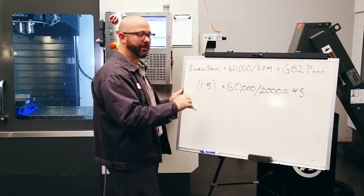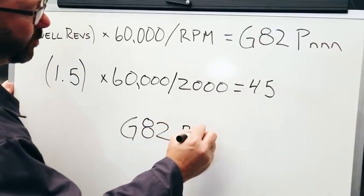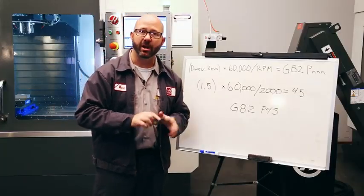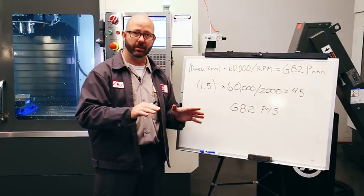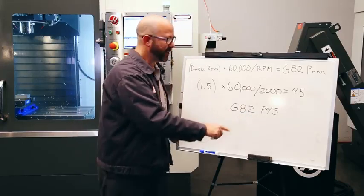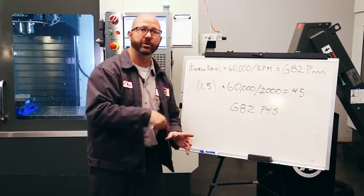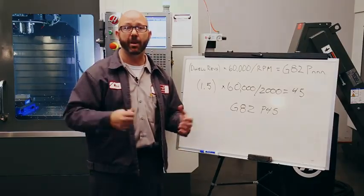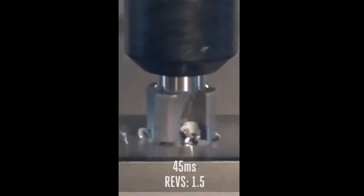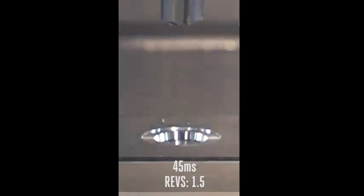So if we do the math, this gives us an answer of 45. That means that in my program I'm gonna command a G82 with a P value of 45. At 2,000 RPMs, my port contour tool is gonna dwell for 45 milliseconds — no decimal point, so 45 milliseconds — which gives us 1.5 full revolutions of dwell, which is plenty to clean up our part. That's our perfect Goldilocks dwell time at 2,000 RPMs.